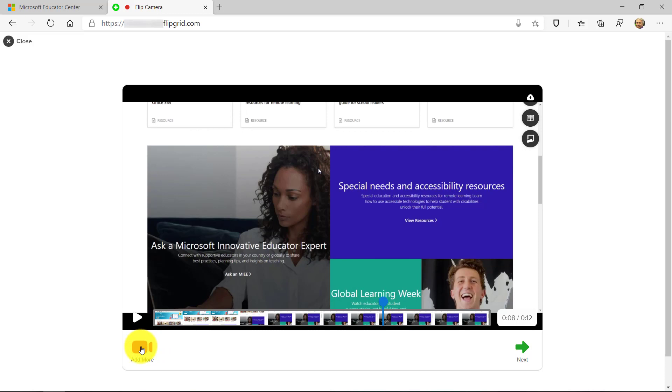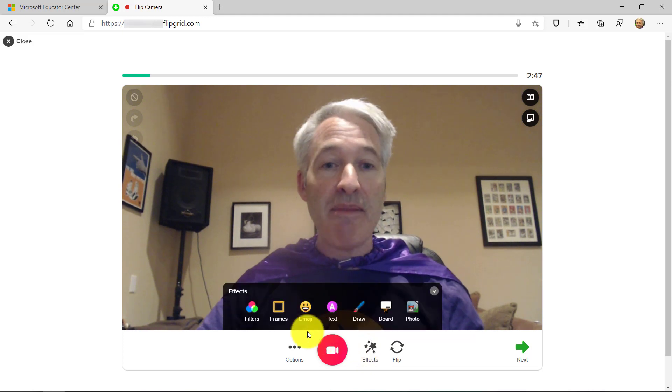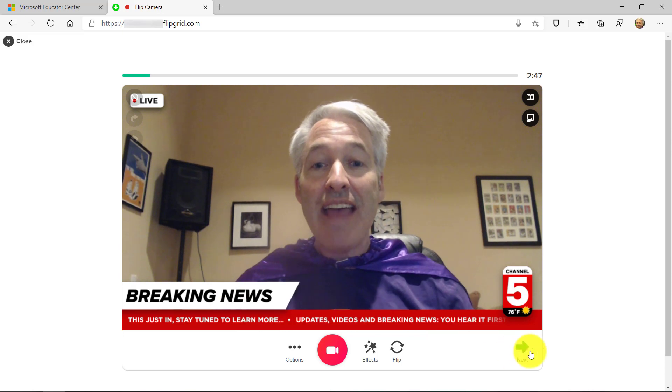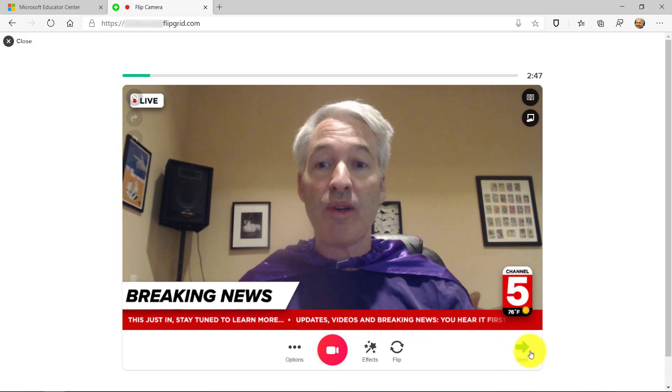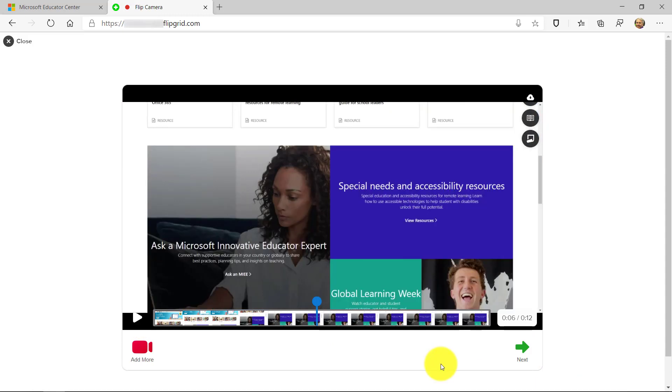Maybe I want to add more video. So if I click in the lower left to add more to my screen record, I'm back in the camera. I can go back and do those same effects and choose things like my frames and my breaking news and all those fun things. And then just like we always could do in Flipgrid, I hit Next when I'm done. I can review the entire thing. I'm done with my video, so I hit Next.